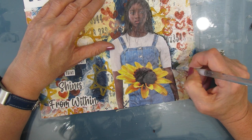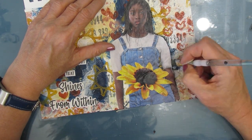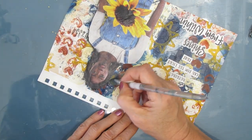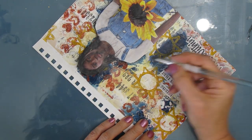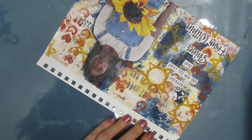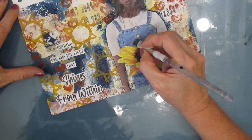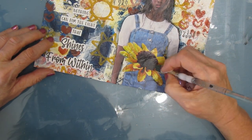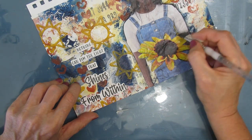Once everything was dry, I'm doing some shading. These are the finishing steps that I pretty much do in all of them — the same steps, doesn't matter what size it is, doesn't matter the composition. Here I'm just shading around the focal image. This is going to make it stand out more from the background.